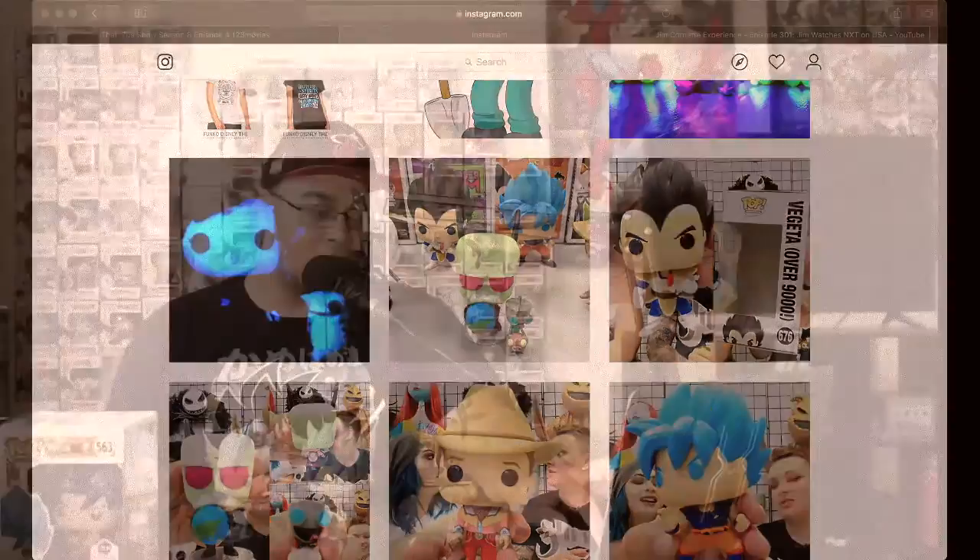Really excited for those. Make sure you guys get out to the conventions if you can, because DBZ Pops are kind of hit or miss depending on if they have enough. Let me know if you guys ended up getting these two, or if you plan on getting any other New York Comic-Con Pops. Check me out later — subscribe, like the channel, and comment anything you've got coming up pop-wise. Take it easy.